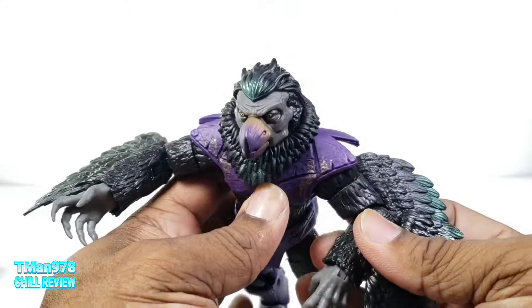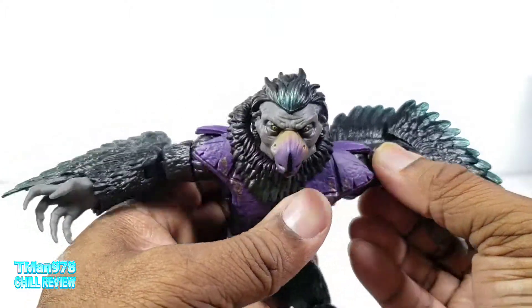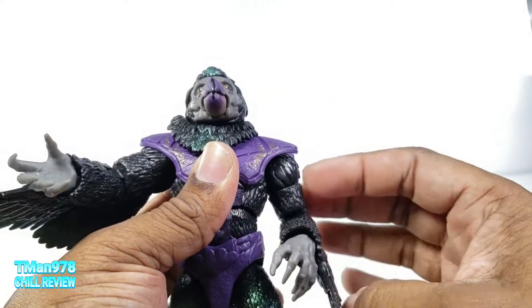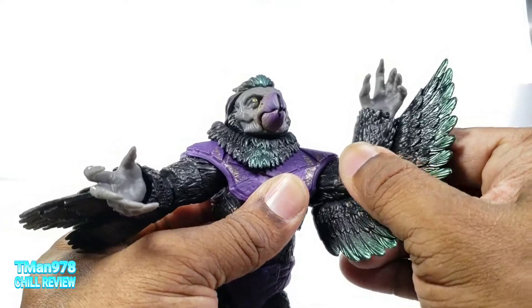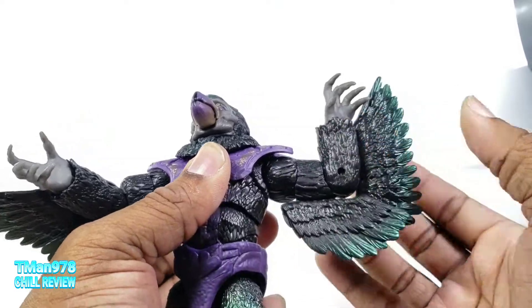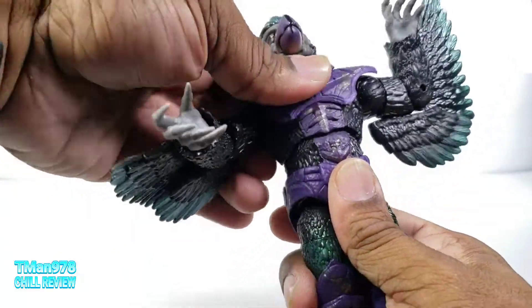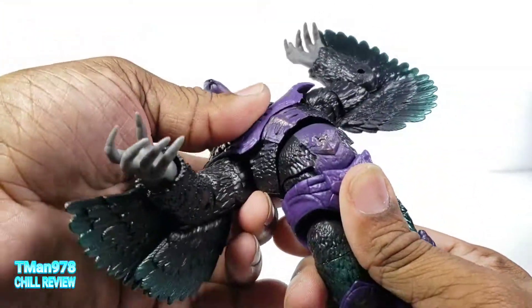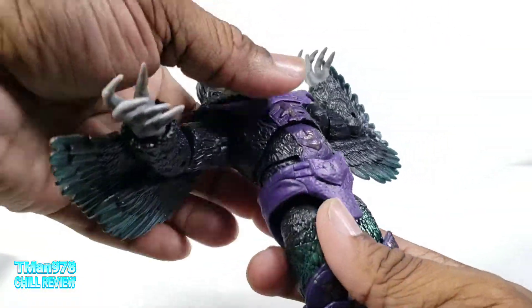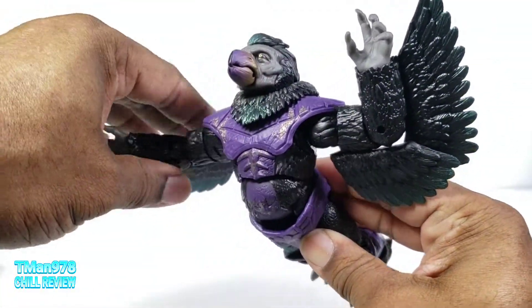The butterfly joint is freaking amazing — apparently it doesn't stay super well, but look at that. Of course the arms can crunch in and rotate up until you get to the armor, go out to the side, bicep swivel. The wrist can rotate and go in and out. It has the upper diaphragm motion, which is super great, and then you have the actual ab crunch, which can come forward and go all the way back — which definitely helps with the flying pose.